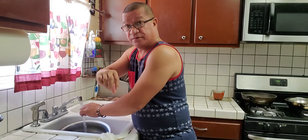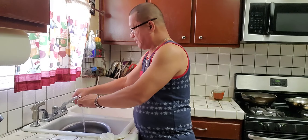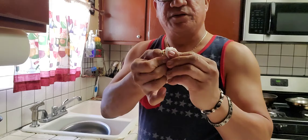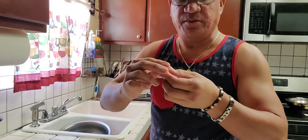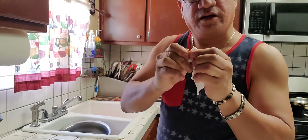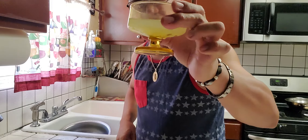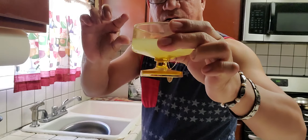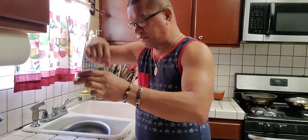You squeeze the lemon with the vinegar and the Clorox, mix it, and then soak your jewelry. Soak it for 30 minutes — the longer the better. So: 20 ml Clorox, 20 ml vinegar, half lemon, squeeze it and mix it together, and look how shiny it is.